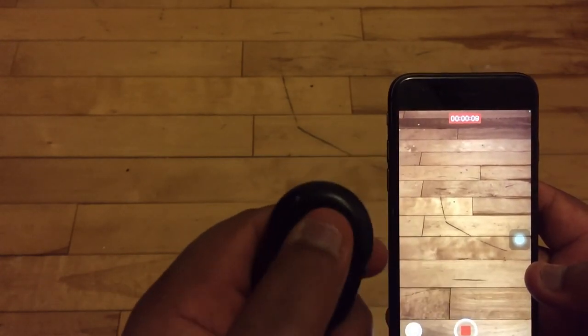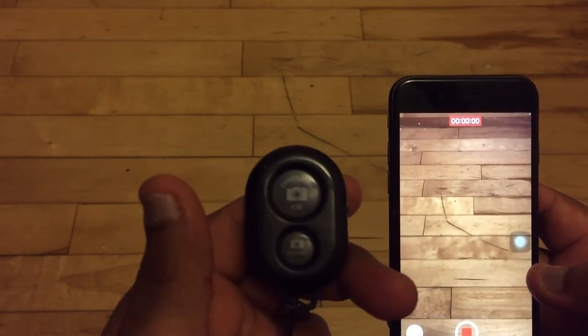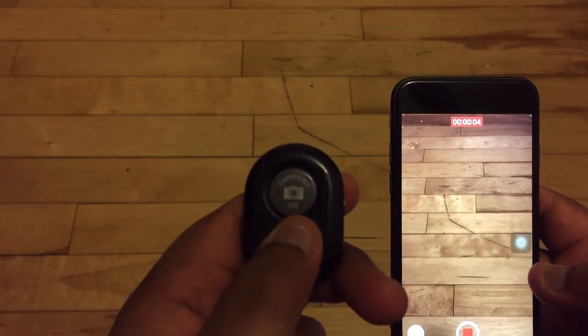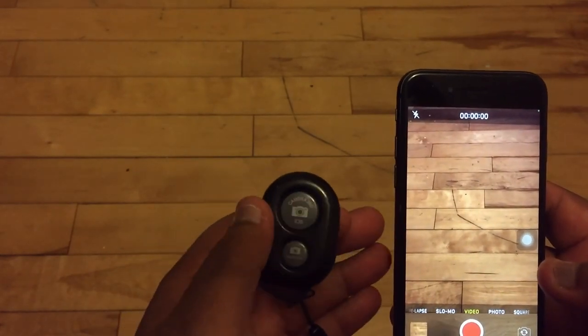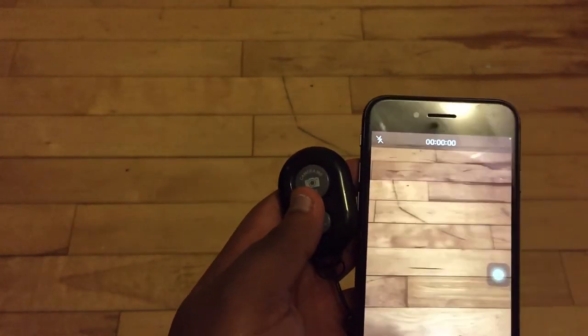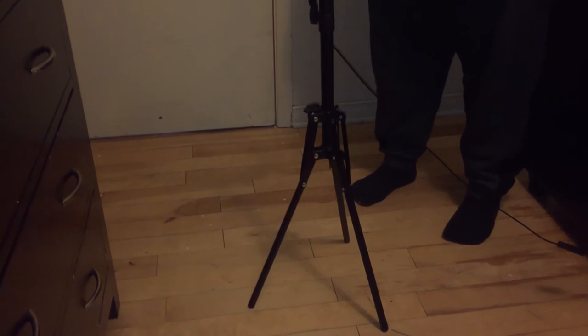To stop the video, press either button — it doesn't matter which one you use. Both buttons work for starting and stopping. That's how to connect with your iPhone. Thank you for watching the unboxing of this ring light and phone tripod. Please like and subscribe. See you next time!